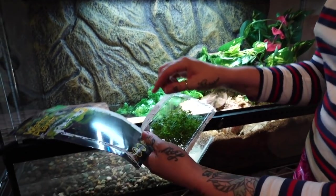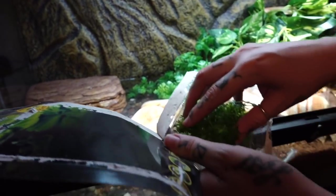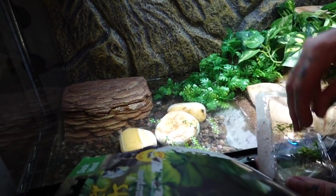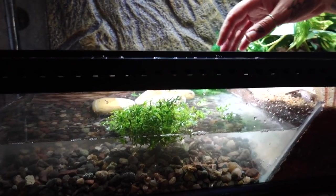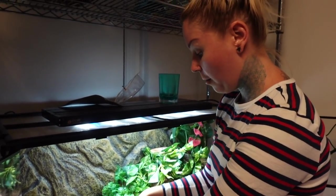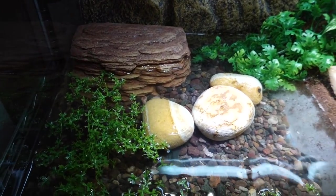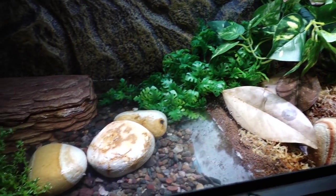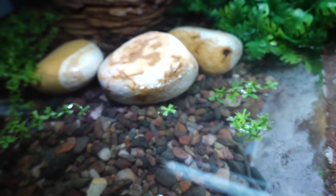One of the last steps is adding duckweed, which just sits on top of the water so the frog can poke its little head through. The final step is putting my pixie frog in, but I don't have him yet — that will be another video. Look how nice that looks! It's so good.